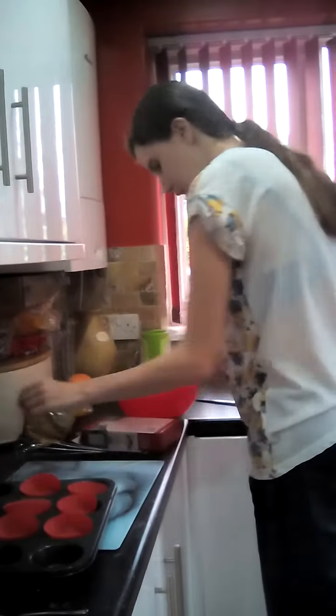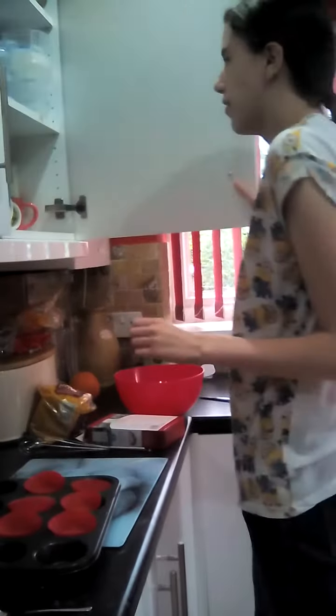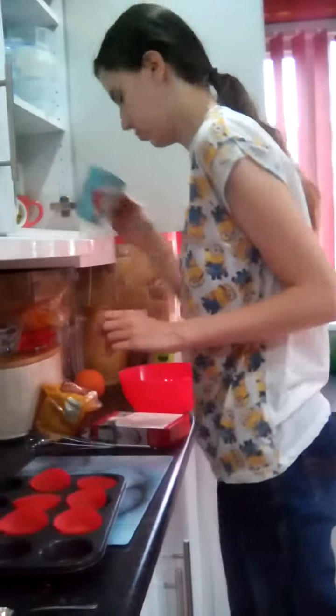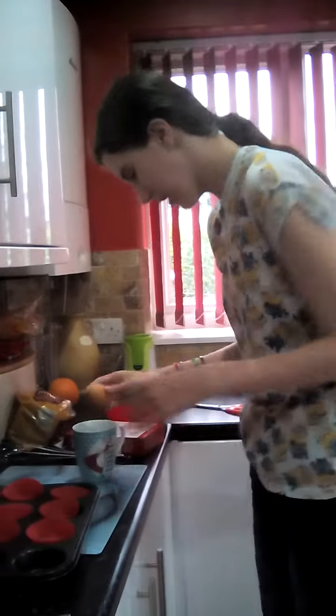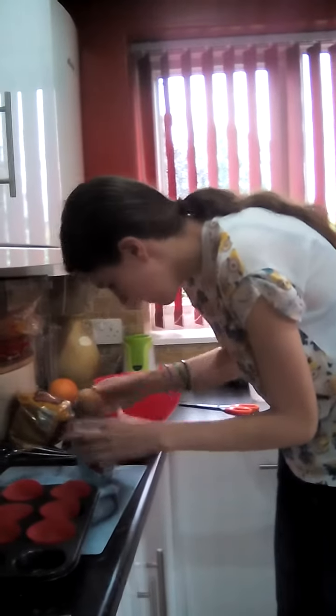And an egg. Cracking it in here first. Yeah, that's in case — yeah. That's how you do it.